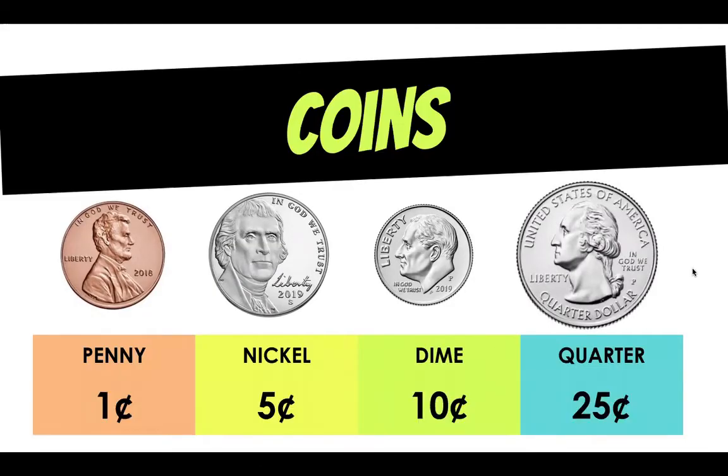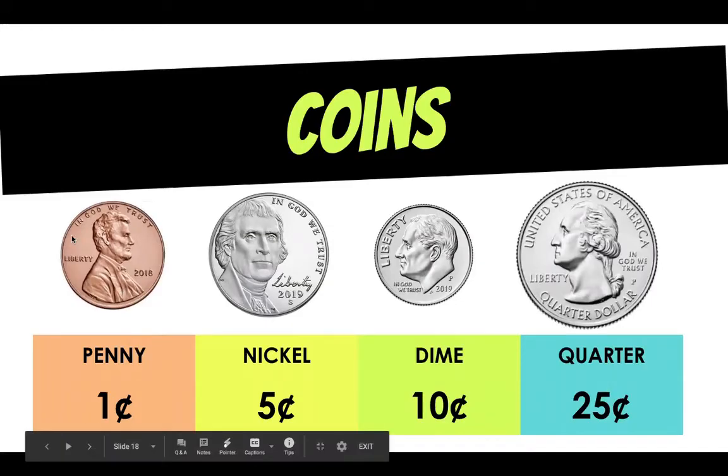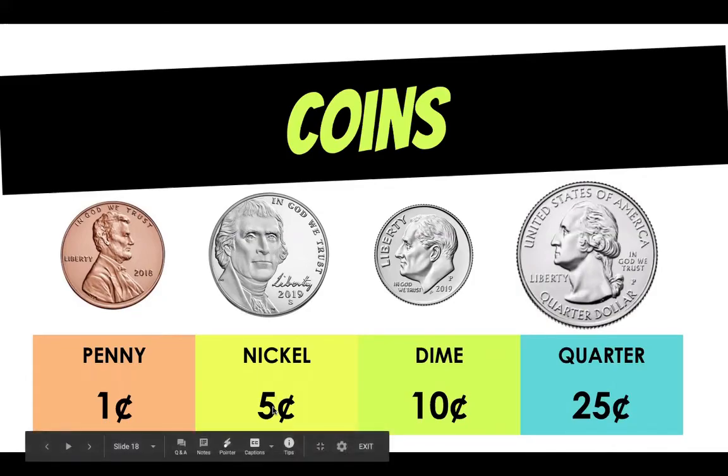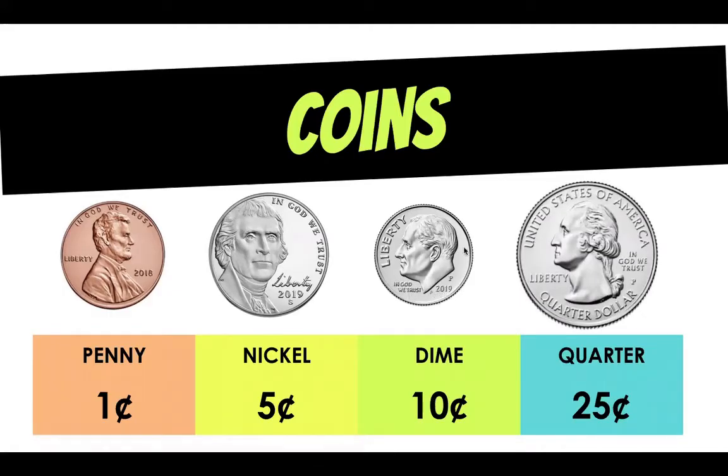Do you remember how much they're all worth? First we have our one cent penny — that's the copper color. Then we have our nickel which is worth five cents. Then the dime is worth 10 cents. Here's where a lot of friends get confused: because the dime is so small in size they think that it's worth less, but the dime is actually worth more than both the nickel and the penny even though it's smaller. And finally we have our quarter dollar which is worth 25 cents, which is a quarter of a dollar.